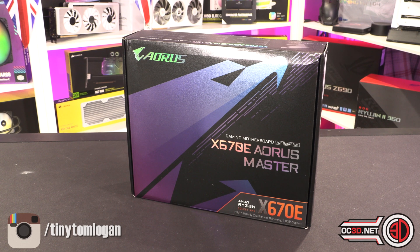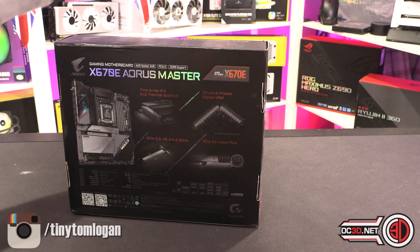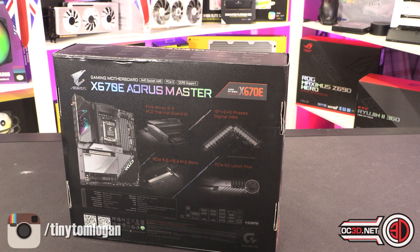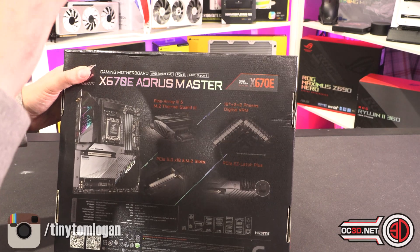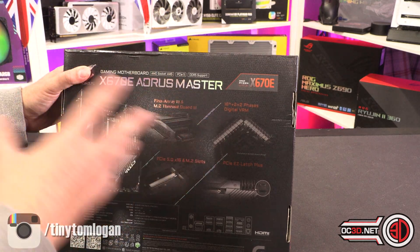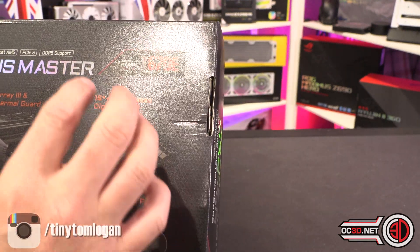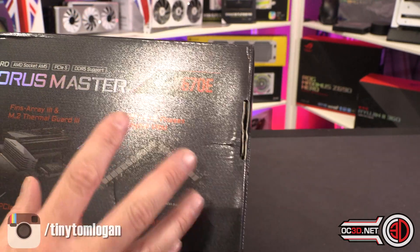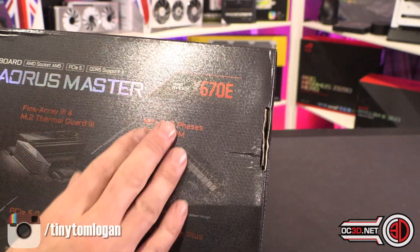We're going to do a quick preview — I can't review any of the boards until I've done the other two processes, and I'm still waiting for them from AMD. Sadly I don't have the official review guidance from Gigabyte about the Master yet. They normally send a little guide covering all the details — phases, chokes, caps, MOSFETs. All I can tell you is what's on the box: 16 plus 2 plus 2 phases and it's a digital VRM.